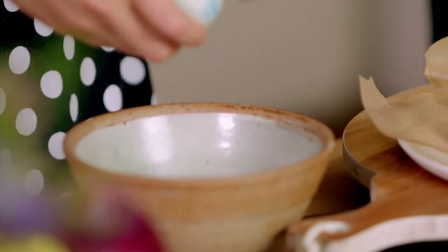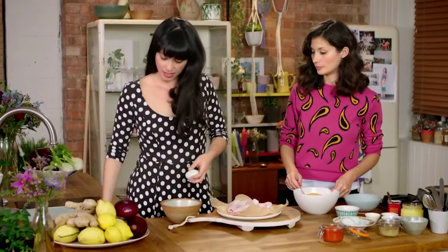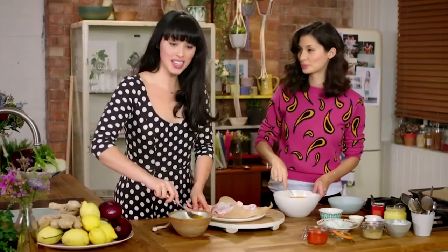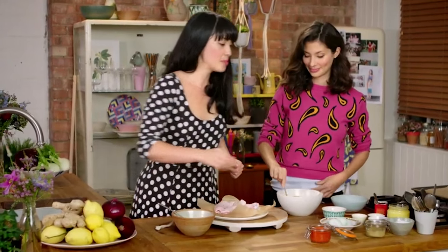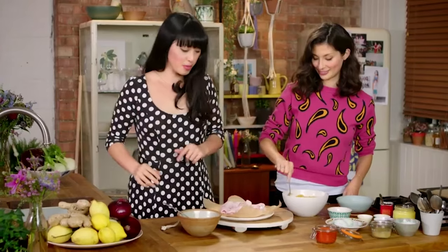So with our chicken, we've got eggs. We've got to make a sort of egg dippy bowl here, and then let's do our whisking and some seasoning, because we know that southern fried chicken is big on flavour.